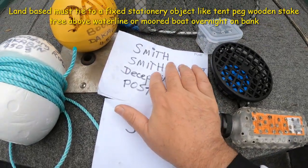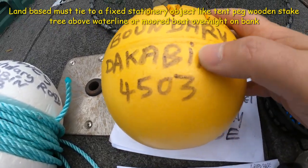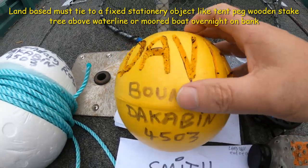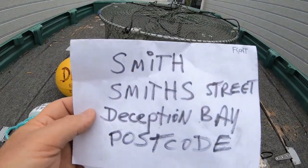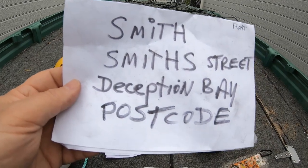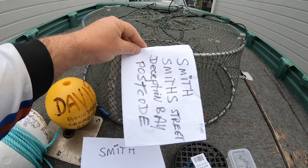That label requirement goes on the pot always, regardless of whether you're on the bank or in a boat. If you're on the float using the boat, I've got my name, surname, street name, suburb, and postcode on there. On the pot you need your surname, street name — not the street number, just the street name — suburb, and postcode. Cable tie it to the top of the pot so fisheries can check it easily.